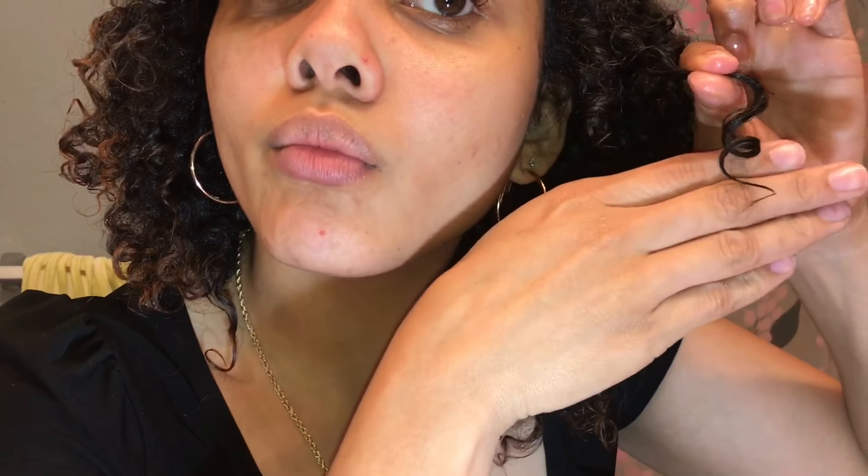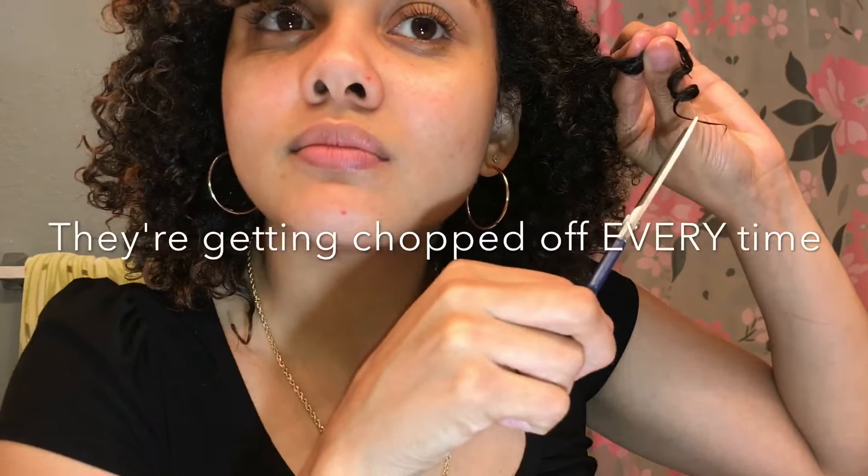Here I was definitely caught by surprise — I thought I got all my scraggly ends, but this is an easy fix. I don't play with them, so we just going to go ahead and get rid of that real quick. There we go. We ain't got time for no straight ends around here.